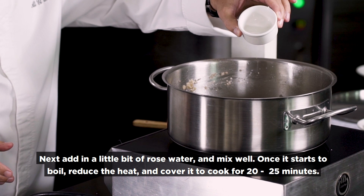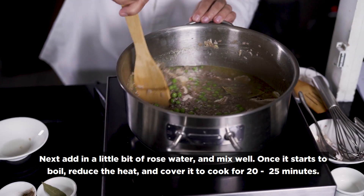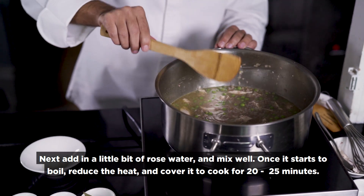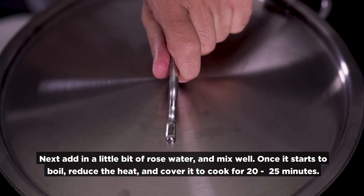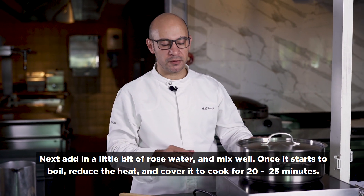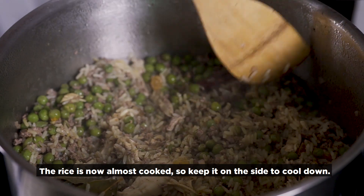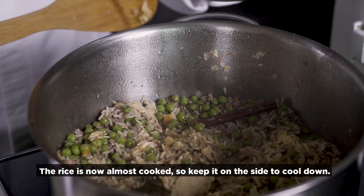Now I want to add a little bit of rose water — just a little bit. I mix it properly and it is almost ready. When it starts to boil, we reduce the heat and keep it cooking for 25 to 30 minutes.